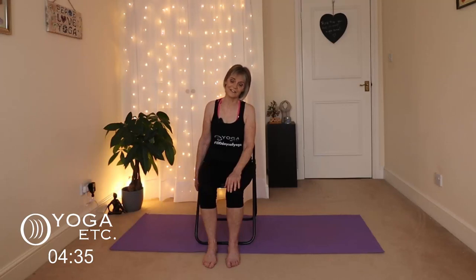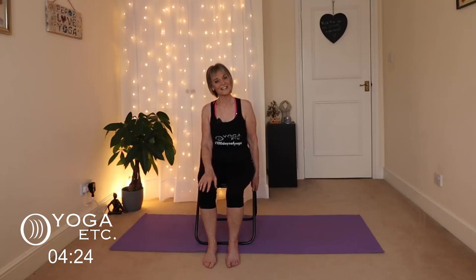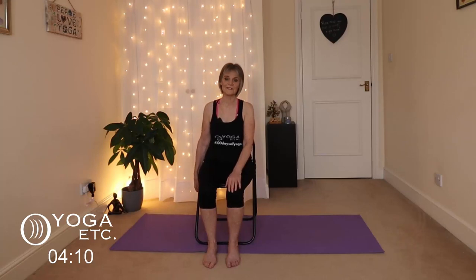Slowly back up. One more time — holding on to the left leg of the chair, letting your right ear come down to the shoulder, and slowly up. We're going to do it one more time to the left — left ear down, then bring the head back up.